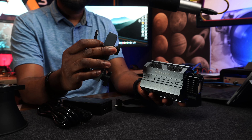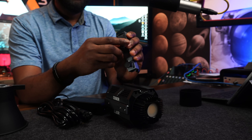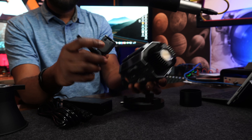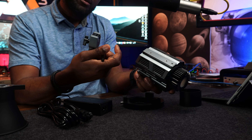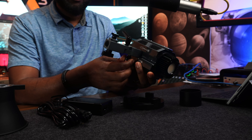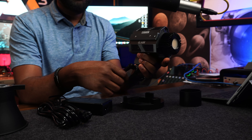Here is the back of the light and its protective case. Before we dive in, let's set it up and look at the specifications. First, take the mount and position it like so. It slides into that slot and you lock it down, which gives you flexibility to reposition the angle.